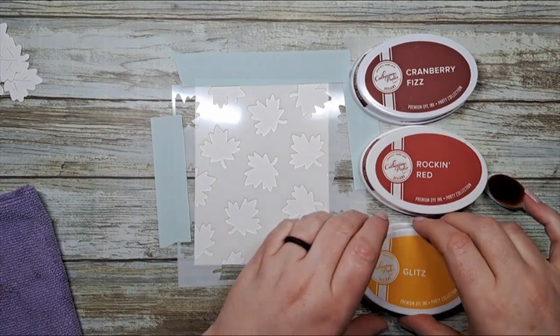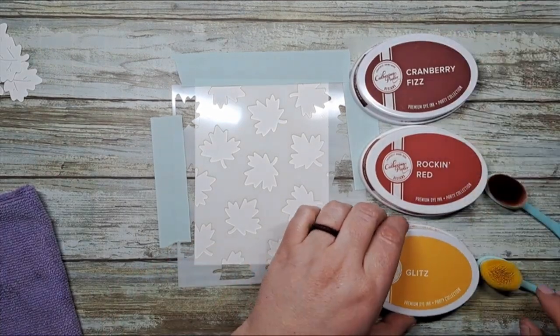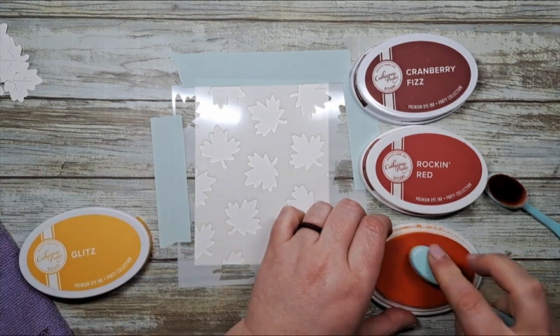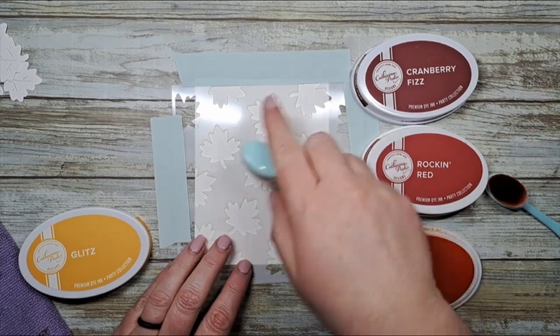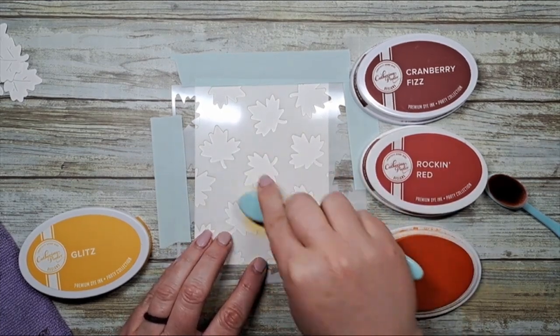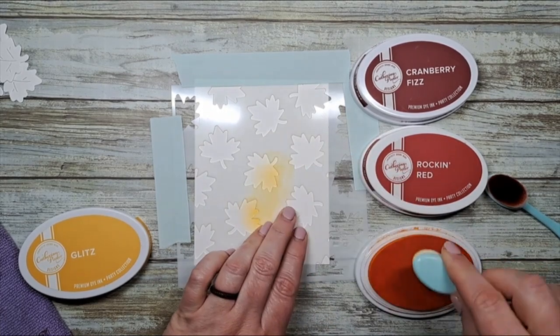Next we're going to apply our Glitz Rockin' Red and Cranberry Fizz inks with our Katherine Pooler brushes. I'm just going to concentrate my ink in the six central maple leaves.